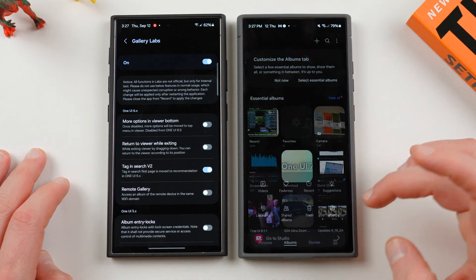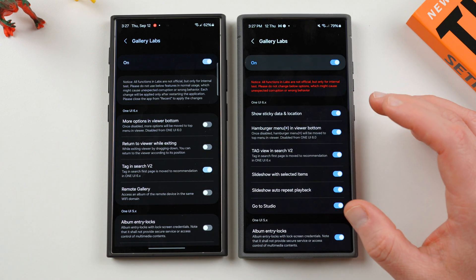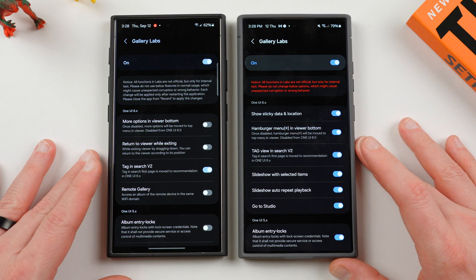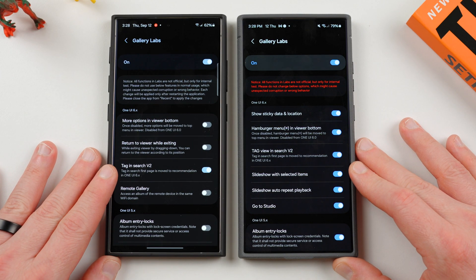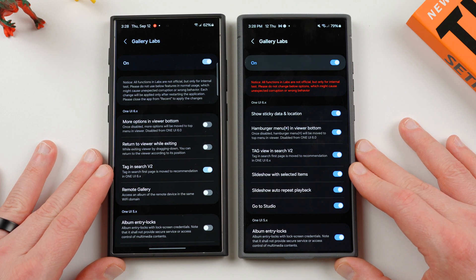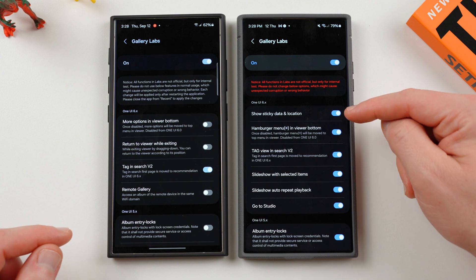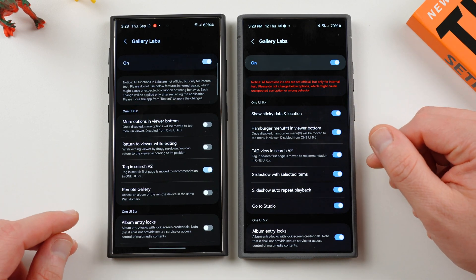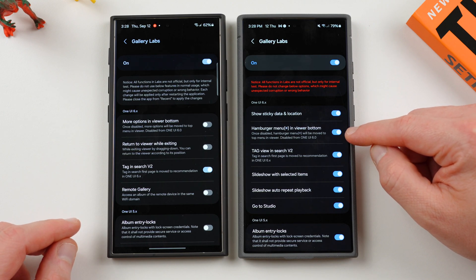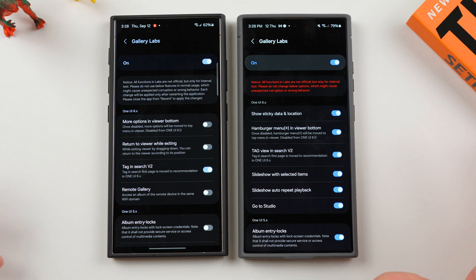So overall, some pretty nice little changes here. It is a shame that they've completely removed the remote gallery option. 'Show sticky data and location' is something you might want to turn on or off depending on whether you want that information on your photos — if you share them on social media with people that aren't your family or friends, you might want to switch this off. I definitely recommend turning on the hamburger menu option for one-handed use, and I think these are really nice quality-of-life enhancements. Would love to see them bring the remote gallery back as well.